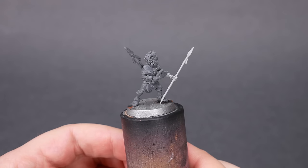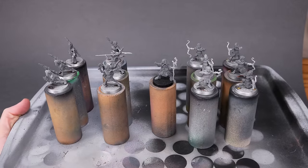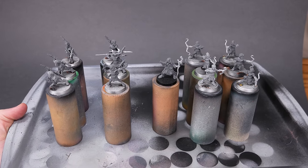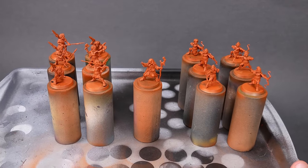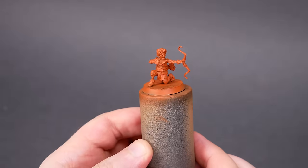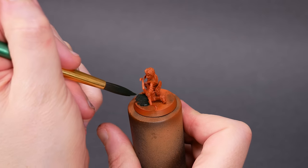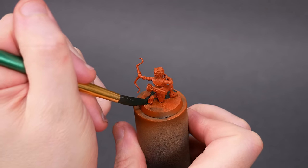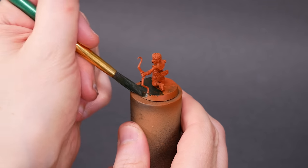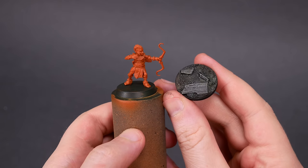We have 6 gnome skirmishers with javelins, 6 gnome hunters with bows, and their leader, Alto Mage Zizka. I got them all primed with terracotta. I want to use a lot of warm colors on these minis, and I really like terracotta as a base coat. This time, I started by painting the bases dark green to give some better context as I was trying to figure out the rest of the paint scheme. This helps me to visualize what the minis will look like once they're on their final bases.